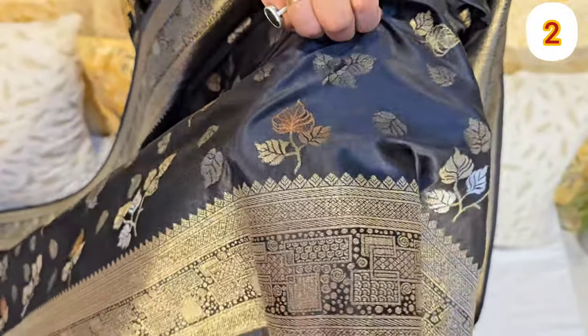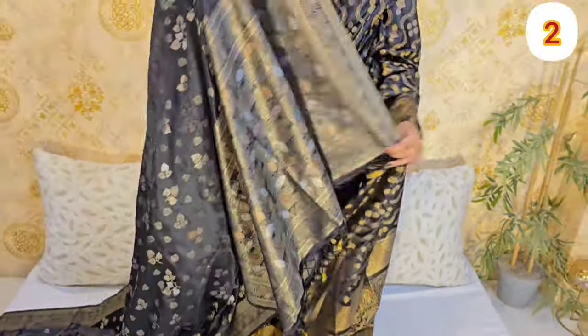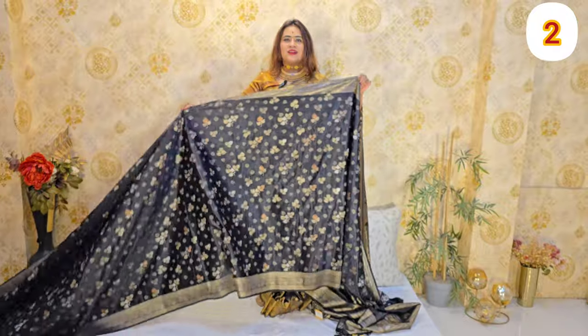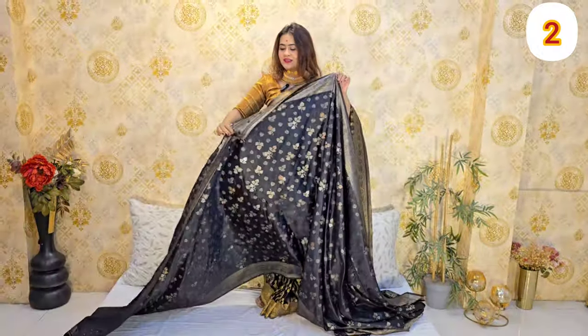We are going to highlight the waist a little bit. The price is the same. We are going to make it a big day. The purpose is to wear rich matte clothes. This looks like a designer pattern.